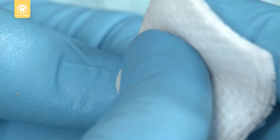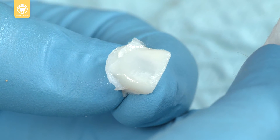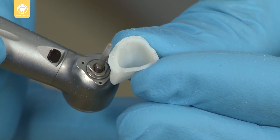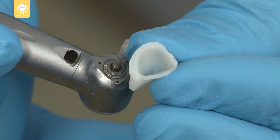Wipe the oxygen inhibition layer and set aside for a complete cure, about 90 seconds. When it is completely cured, trim and adjust the margins and surface with a diamond or acrylic burr.